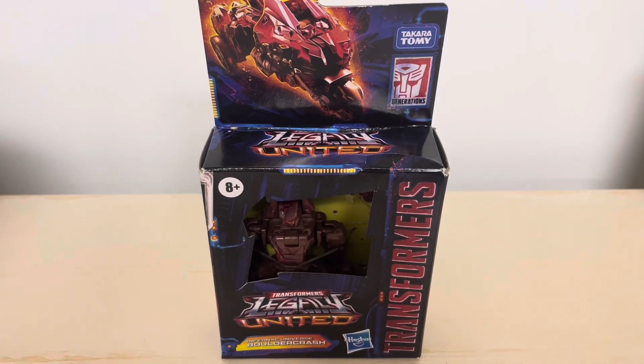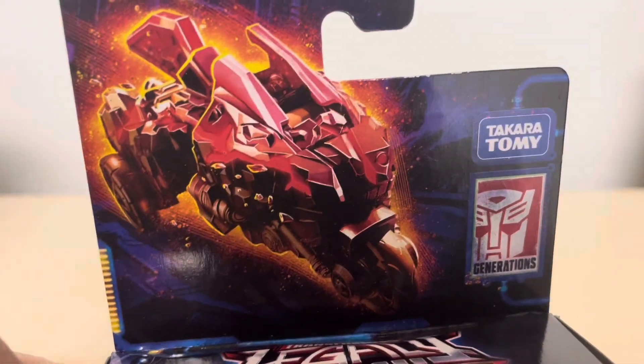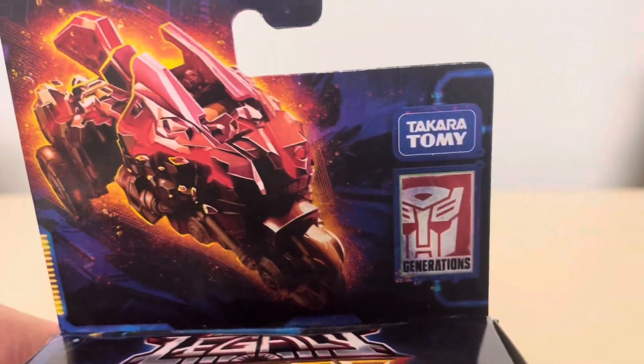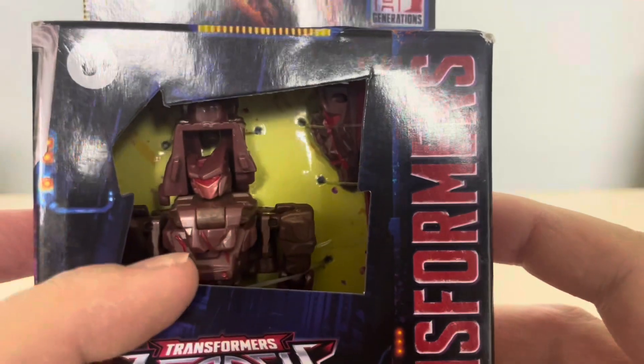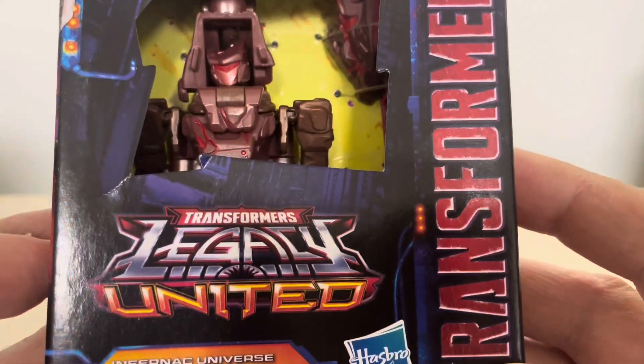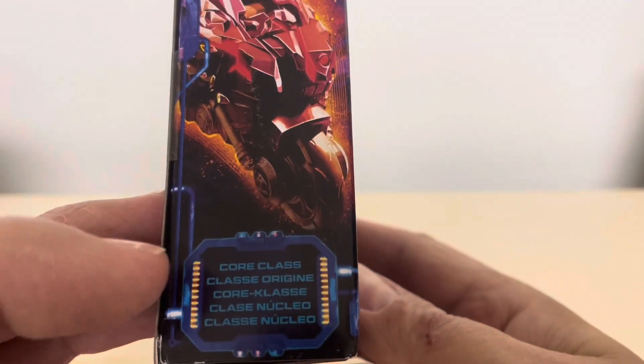Hey, what's up, it's Matt in Japan, welcome back to my channel. Today we're taking a look at Transformers Legacy United — this is Infernac Universe Boulder Crash. A quick look at the packaging as always: we have a very cool image of Boulder Crash in his bike mode. You can see the Takara Tomy Generations logo, the United logo on top, Transformers down the side, and him in the open packaging.